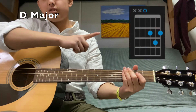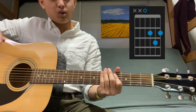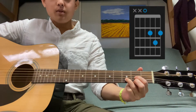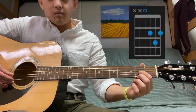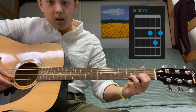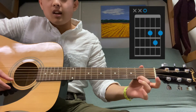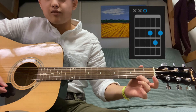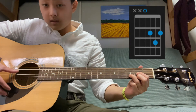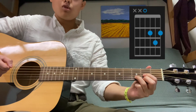For the D major chord, notice there are two X's — like C major, there are no notes on the bottom two strings. Start with the open third string, then pointer finger on the second fret of the fourth string, ring finger on the third fret of the fifth string, and middle finger on the second fret of the sixth string. Make sure you don't play the last two strings — it's really obvious when you do.